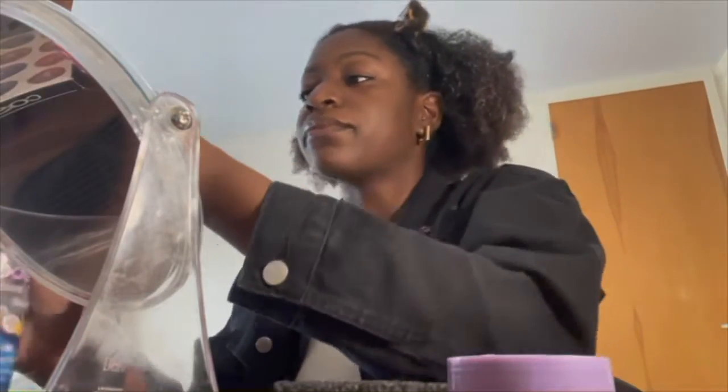At this point your hair is very wet and saturated, so I'm just going to let that be for a little bit while it kind of dries and sets. I'm going to go ahead and put that up and away.